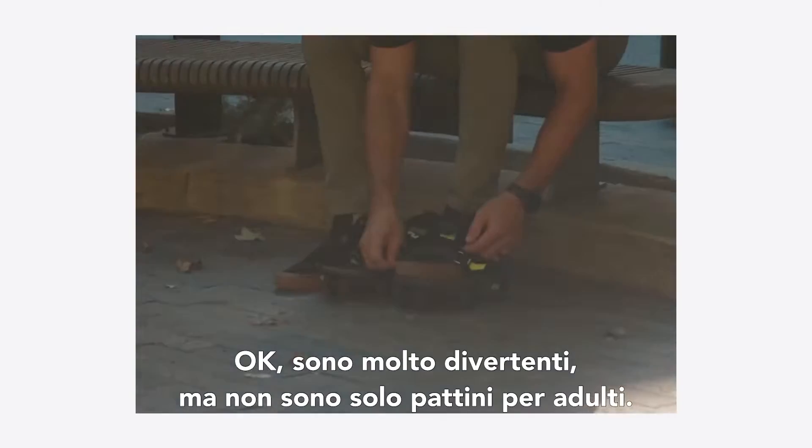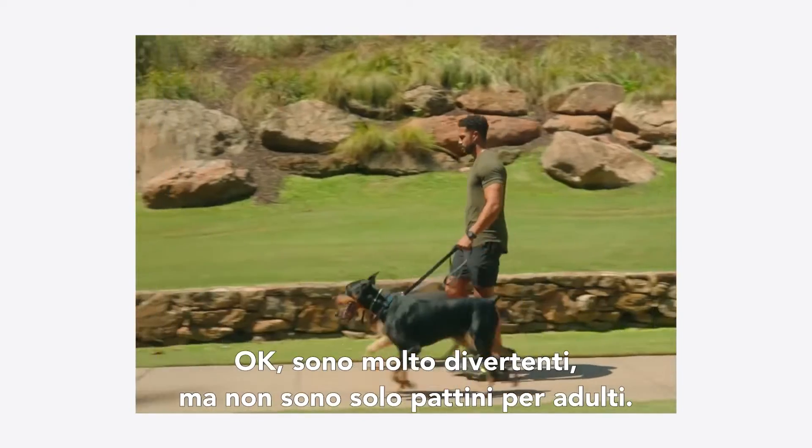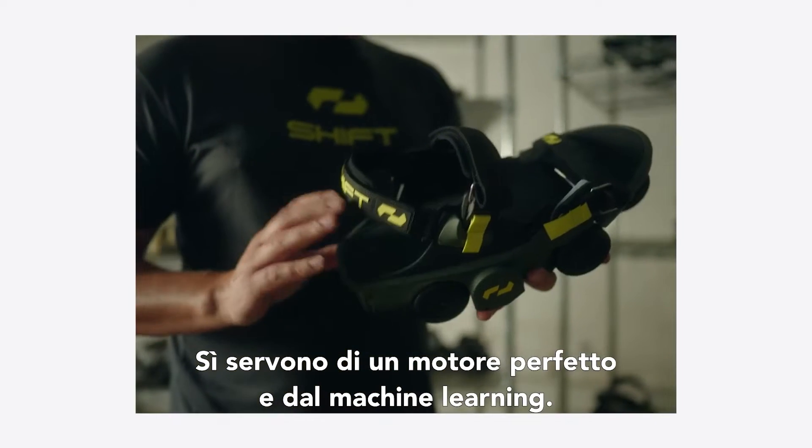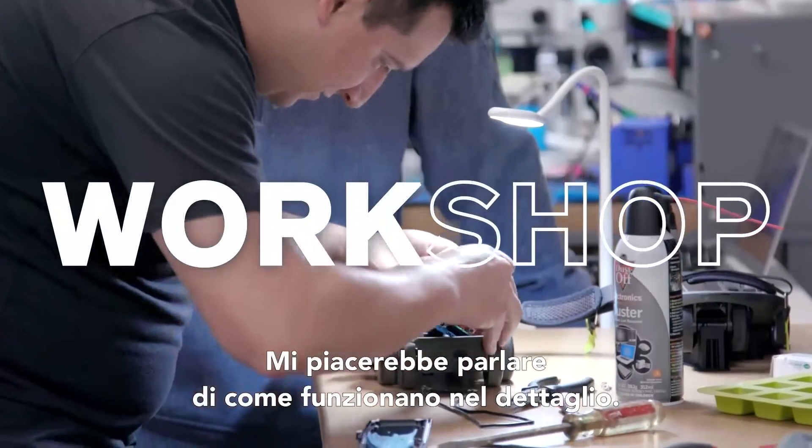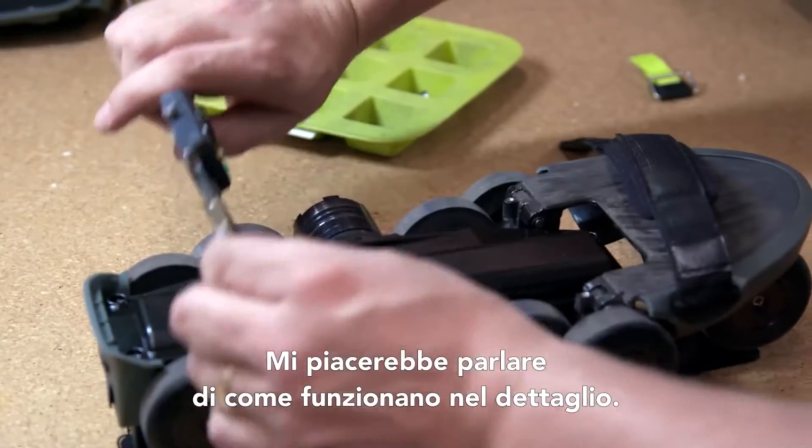Teeth — unchipped. These things are pretty fun, but they're not just Heelys for grownups. They're powered by brushless motors and some onboard machine learning. I'd love to get into the nitty gritty of how these things actually work.